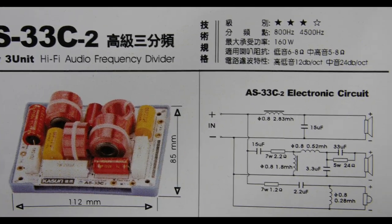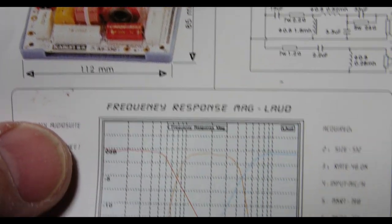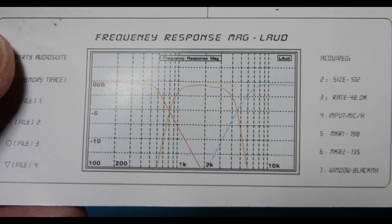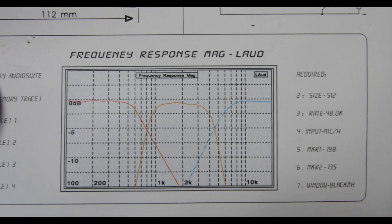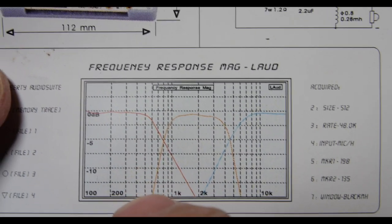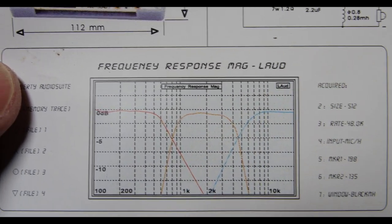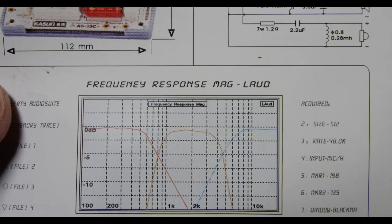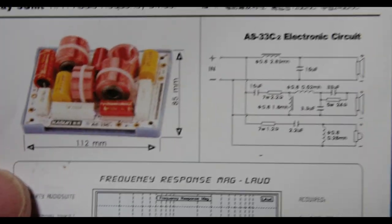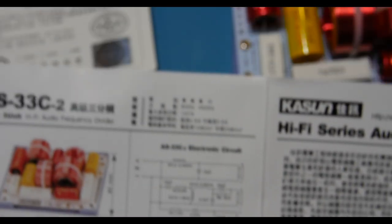Here's the schematic, the specifications, and a picture of it. And here is the graph — you can see the bass curve, the mid-range curve, and the tweeter curve. We're going to look on the oscilloscope to see if that's what we get when we put the input signal in.